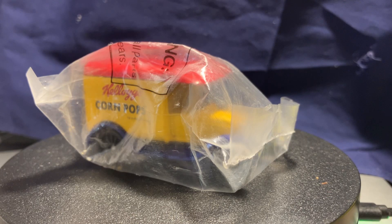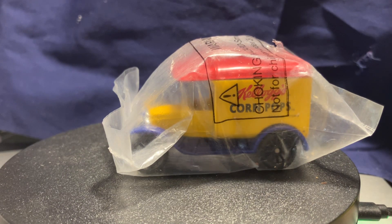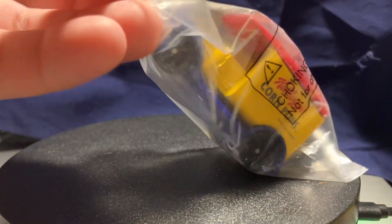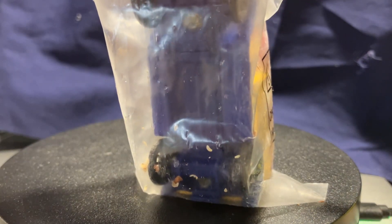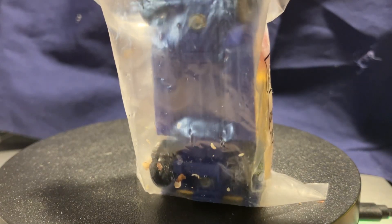Hello everybody, this is Cyrus here back with another video. It's been a while since I've done a video on an older vehicle. I purchased this off of Kijiji — it's a 1921 Ford Model T made by Matchbox. Normally these are something you would find in their Yesteryear line, as their Yesteryear line did continue into the 1980s, and even after Matchbox had transformed their line.